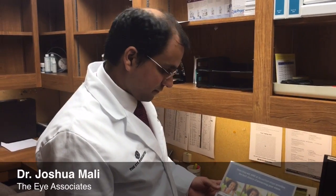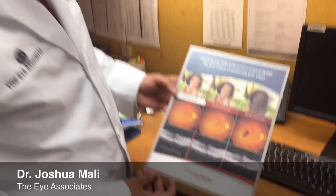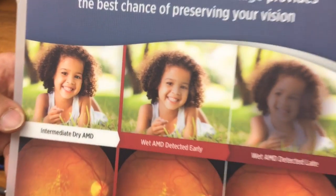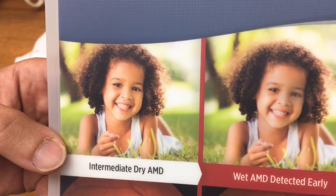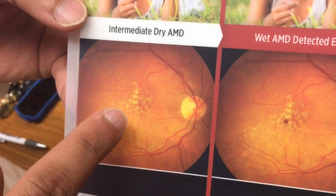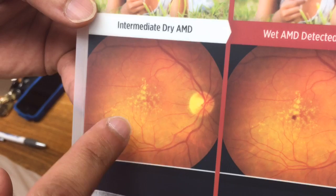You have a little visual aid here. What does this show us? So this first picture is showing intermediate dry macular degeneration. And you can see these yellow changes, these yellow dots. Those are the drusen-like changes that we see in macular degeneration.